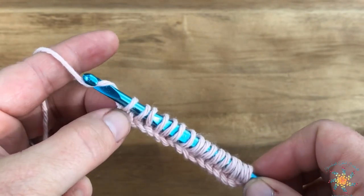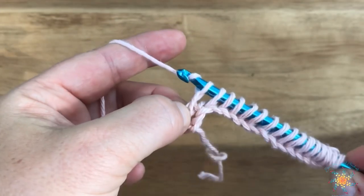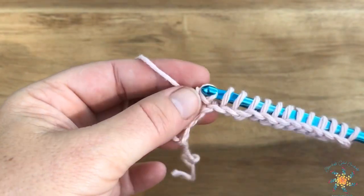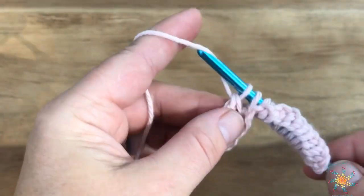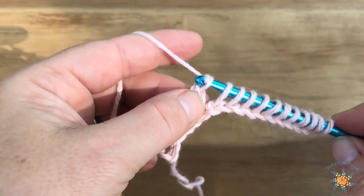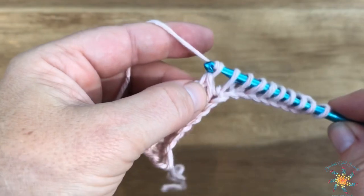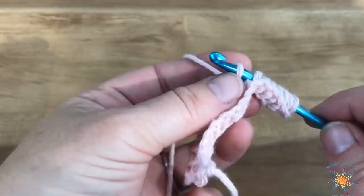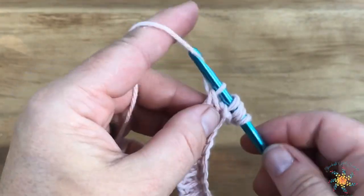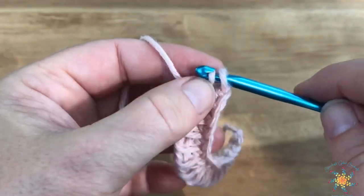To do your reverse pass, yarn over and pull through one loop — kind of like a chain — then yarn over and pull through two loops at a time until you get back to the beginning and you only have one loop left on your hook. Tension is really important when you're doing Tunisian crochet because it can get very loose at the end spots.